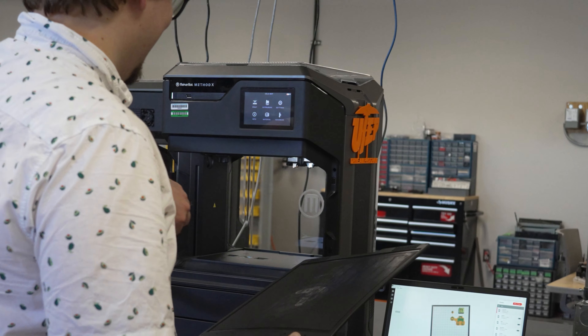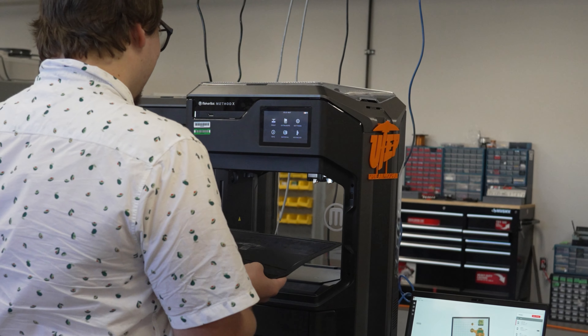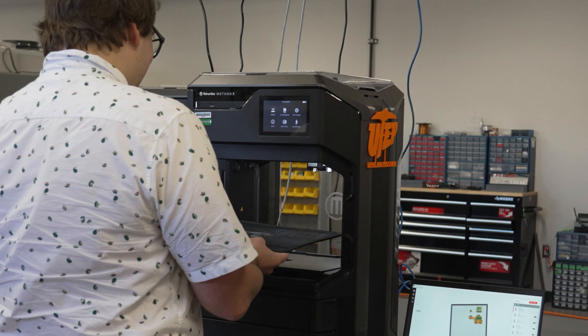how to use the printer specific software to get it ready to print, and also how to troubleshoot any kind of printing issues that you may see.